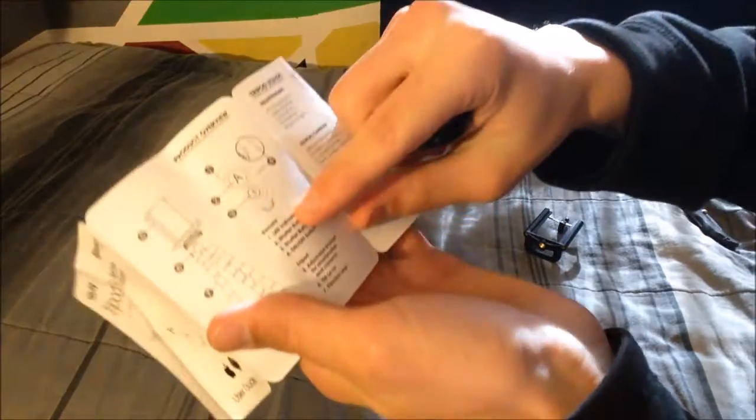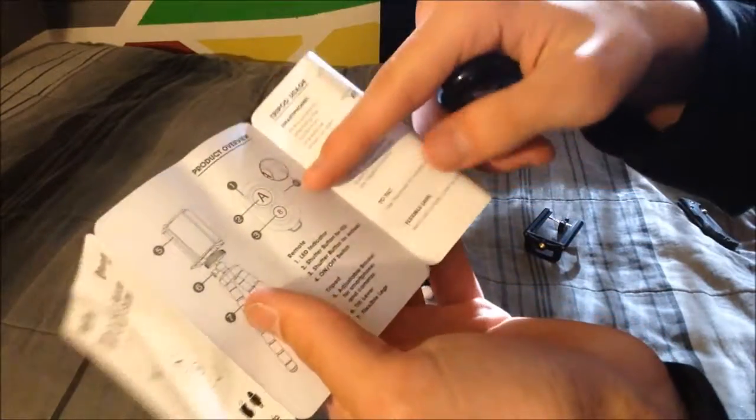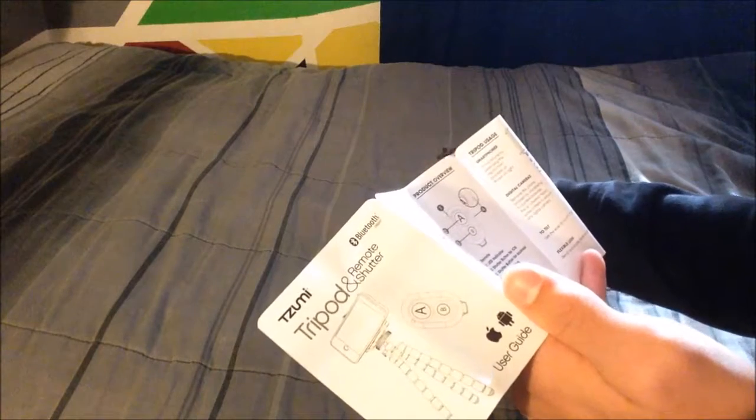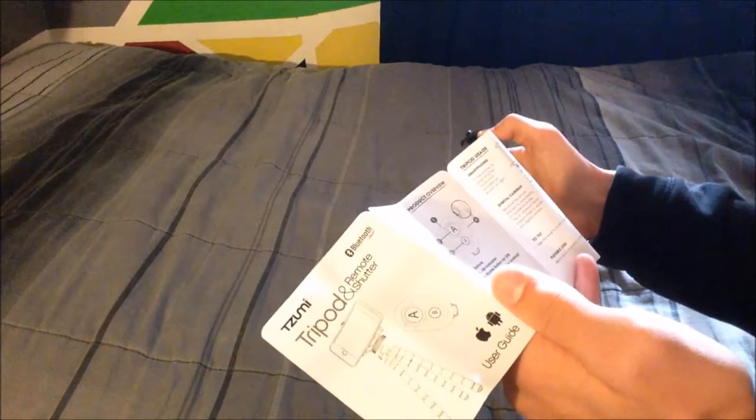As I'm reading the user guide I find this kind of funny — number two is pointing to the A button, the bigger one, and three is the B button. It says two is the shutter button for iOS and three, a completely separate button, is for Android — that doesn't make much sense but okay. Four is the on/off switch. On the tripod, there's the adjustable bracket and the tilt lever. Seven is the flexible legs. When done, turn off the shutter by moving the on/off switch to the off position.